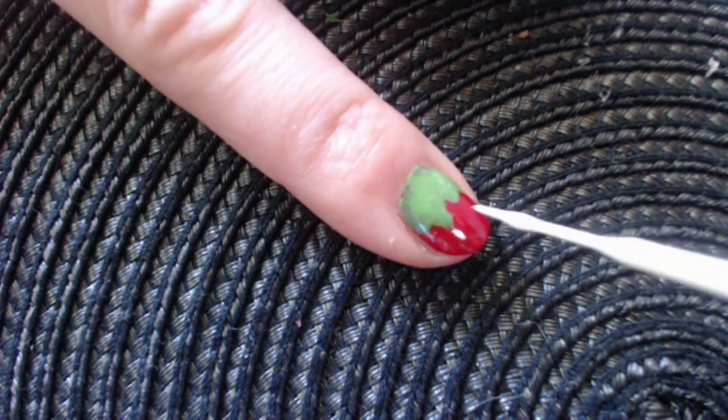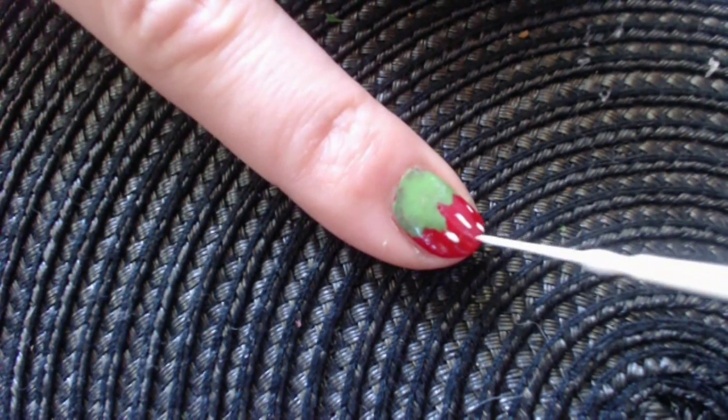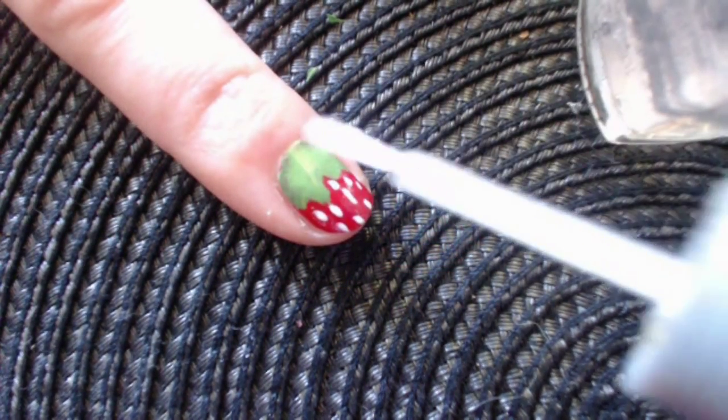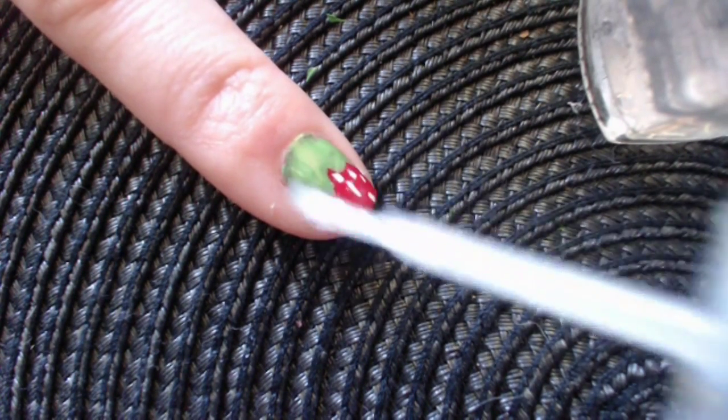Let's continue with the white color and add some seeds to this pretty design. Finish off with the top coat and voila! Here is our strawberry.